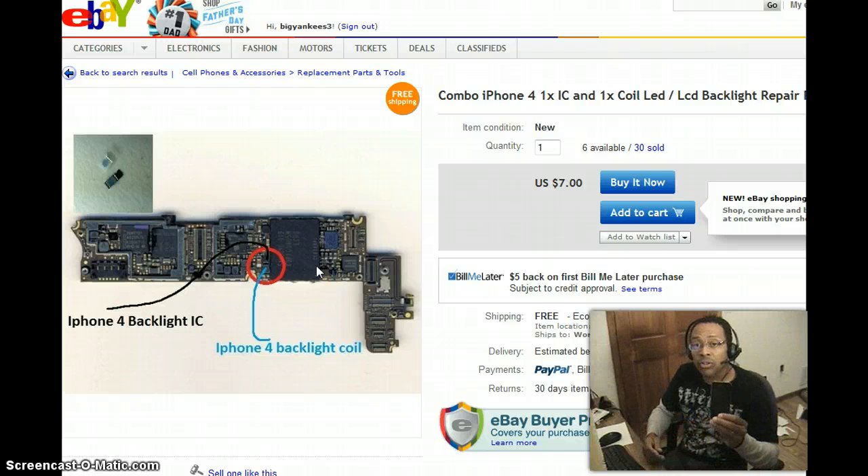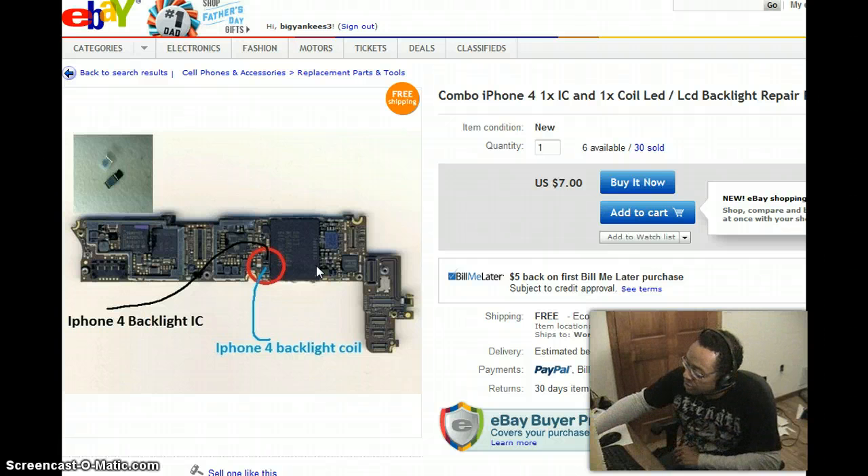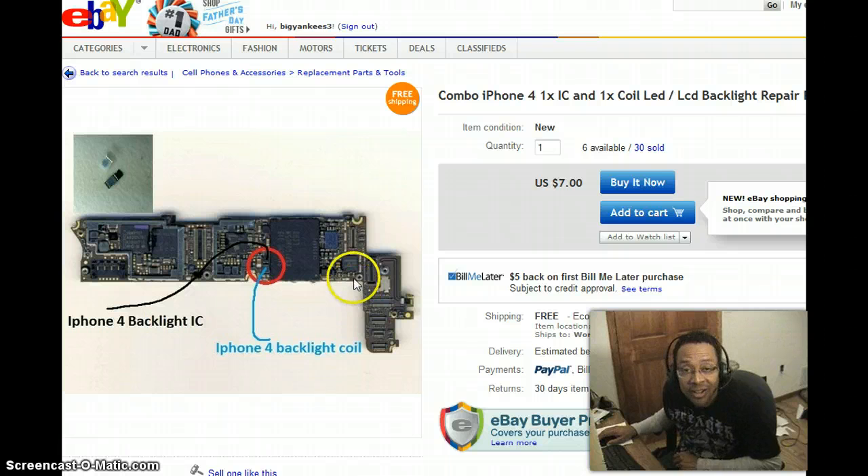I would also highly recommend that you get insurance for this device. It costs about $100 and it comes with a $50 deductible, but they will replace your phone twice within that two-year period, even if you dunk it in water. Little factoid: did you know that 30% of all smartphones are dropped in toilets? There's a whole lot of reading on the phone that goes on while people are using the facilities.